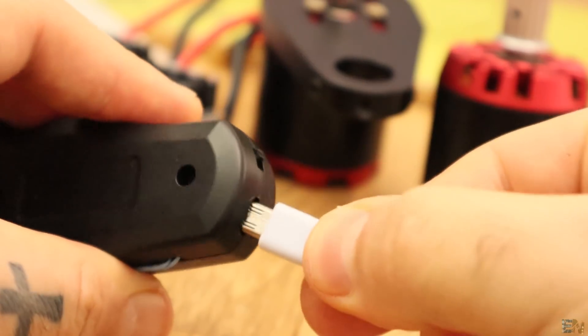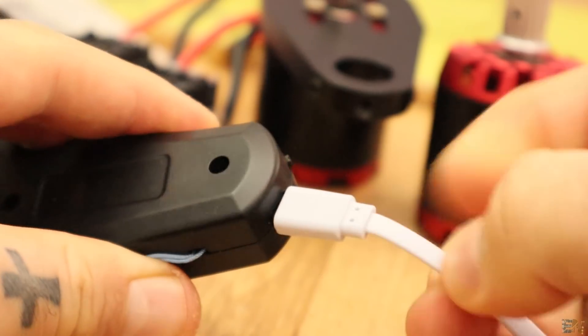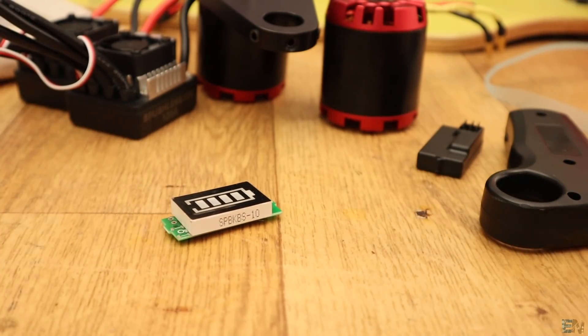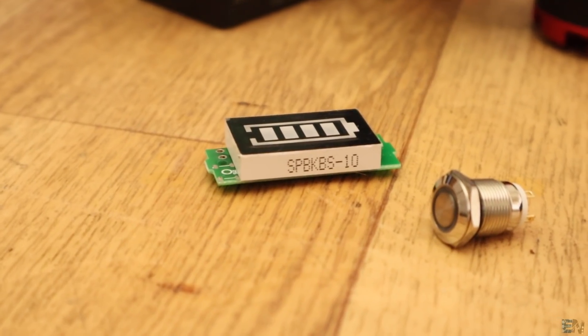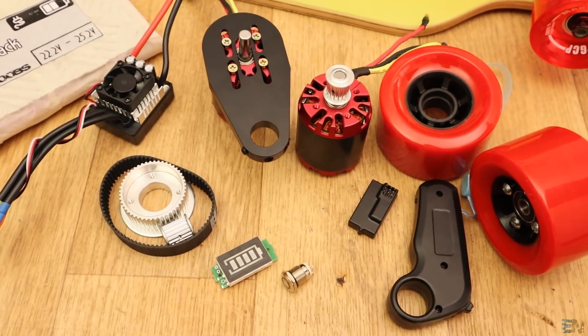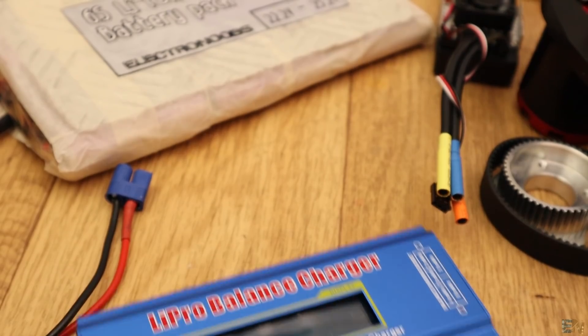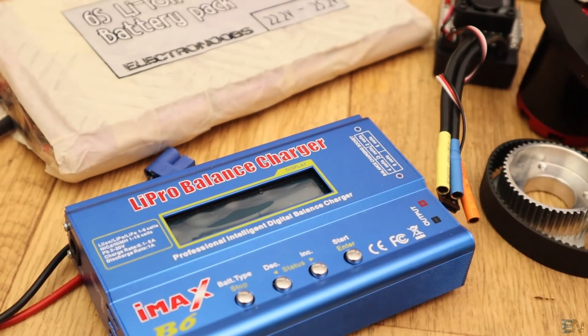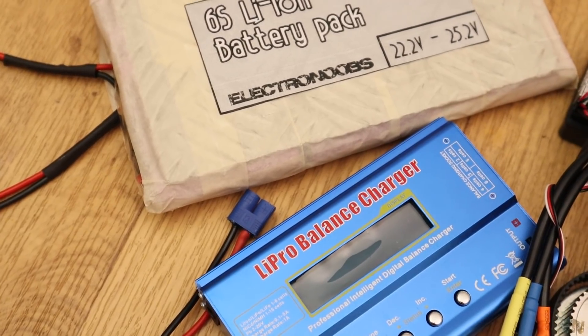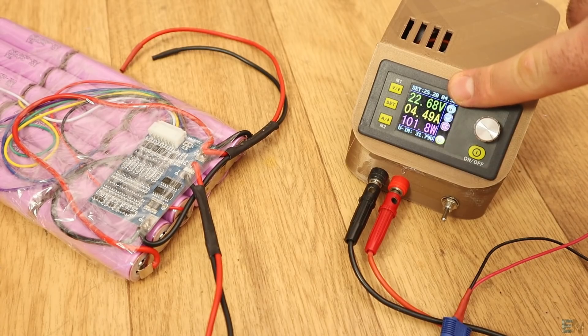The remote is rechargeable using a simple USB cable. I also ordered some extra components such as a 6S voltage meter, a push button switch to power on the longboard, and some extra connectors. Have in mind that you will also need a charger for your Li-ion or LiPo batteries. I could use my old charger that works with 6S batteries, or just use my power supply for that.